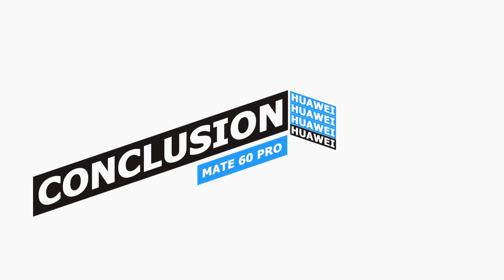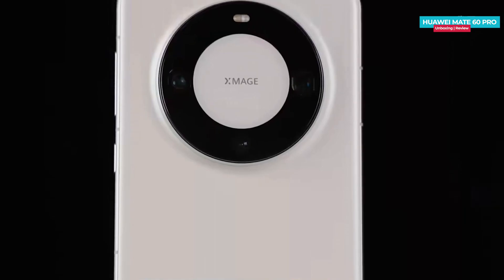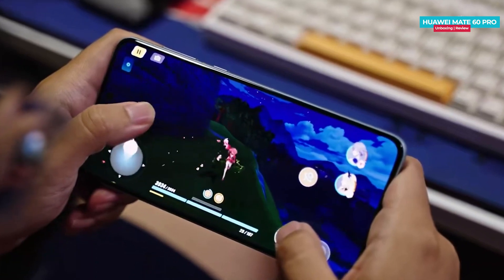In conclusion, the phone offers a superb display and camera while the design is also quite impressive. However, the performance may be considered average. I will be bringing you a detailed review of the Huawei Mate 60 Pro very soon, so stay connected with our channel.